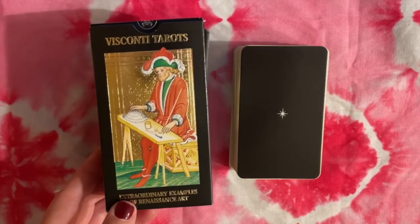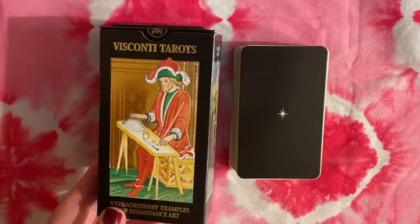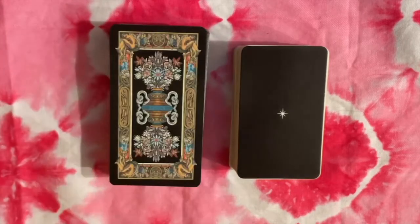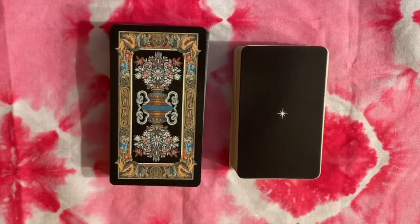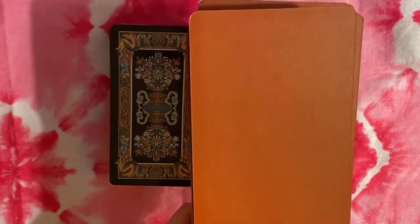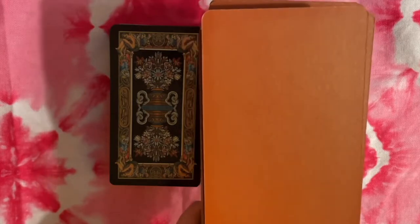I want to say within the last couple of years — this is a fairly recent version. Like the box, it does have this gold foil stamping so it's very shiny. It's been completely repainted. I did come by a historic version of this Visconti deck — this is just a facsimile of cards that are in various museums, and it looks like this.